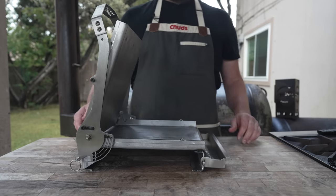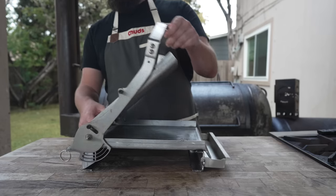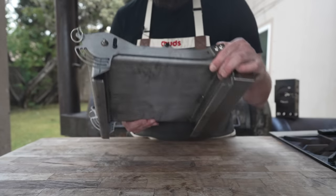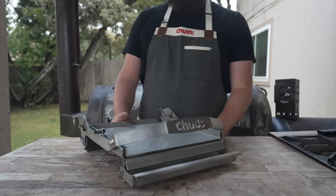The tray hooks right on. It's also pitched in the back by about a quarter inch leaning forward, so all grease is more likely to drain toward the tray. I'm pretty impressed with how this thing looks — nice precision cuts, solid welds all the way around, meaning this thing will last forever. Weighs about 22 pounds — heavy duty stuff.